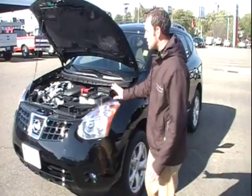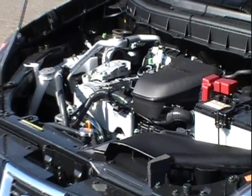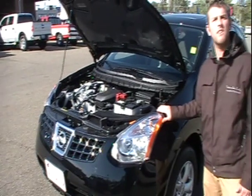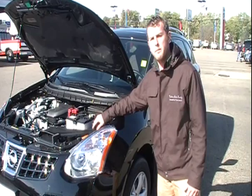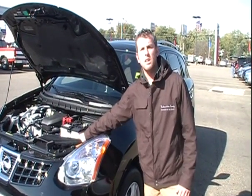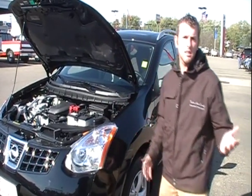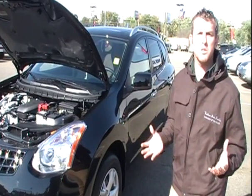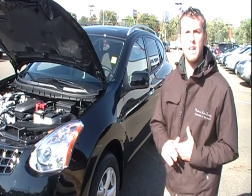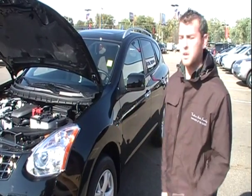The engine that comes standard — there is only one engine. It is the four-cylinder engine, the same engine that's in the Altima. It's a 2.5-liter, 170-horsepower engine. There is no timing chain or belt issue in this vehicle. It's a chain-driven engine with no maintenance whatsoever — internally lubricated. Nissan has done that in all their vehicles, and the Rogue comes with that as well.